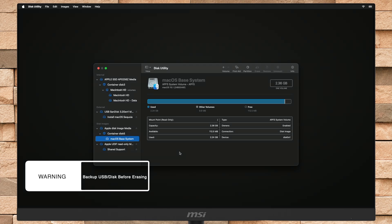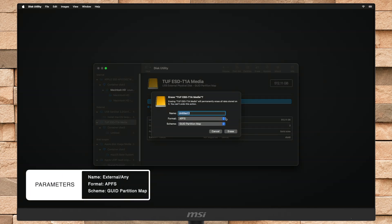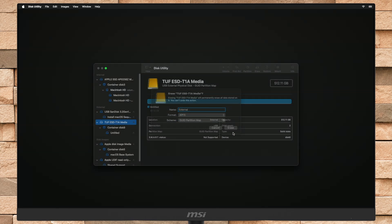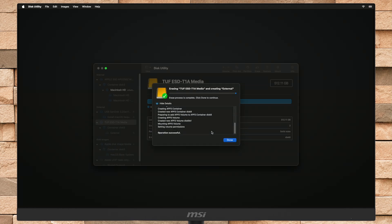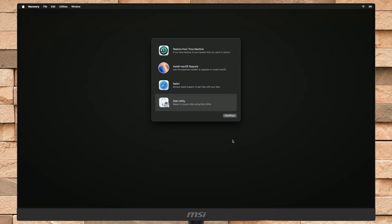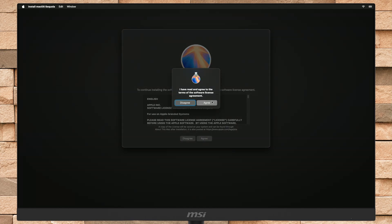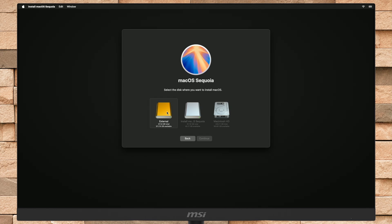Now plug in your external storage device into the appropriate port of your Mac depending on your Mac model. After the drive appears in Disk Utility, erase the drive with the following parameters. After the drive is erased, quit Disk Utility. Now select Install macOS Sequoia and click on Continue and proceed with the installer. Here, select the external storage device you erased and then click on Continue.